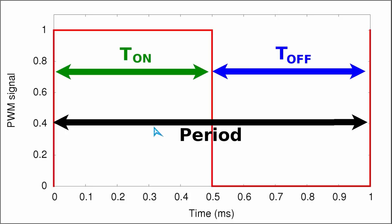Here we are back at the figure showing the 1 ms period of a 1 kHz signal. In addition to the period, the signal is characterized by an ON time and an OFF time. The ON time is the amount of time within a period when the switch is ON, whereas the OFF time is when the switch is turned OFF. One period is the sum of the ON time and the OFF time.